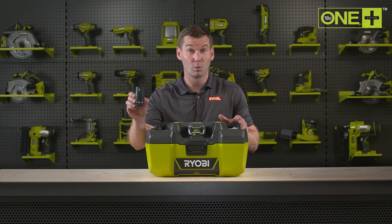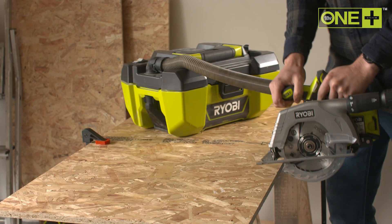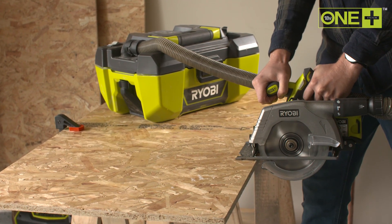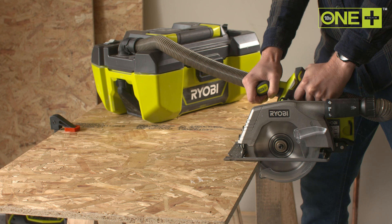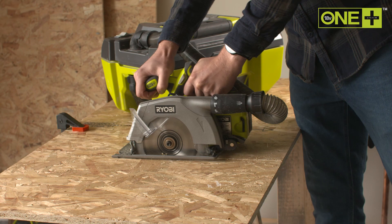This adapter, which comes with the vac, can be used to attach the project vac to any Ryobi OnePlus tool, providing dust extraction on tools such as sanders and saws, keeping your workspace clean and tidy whilst you work.